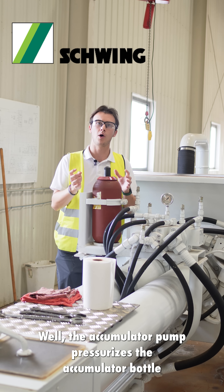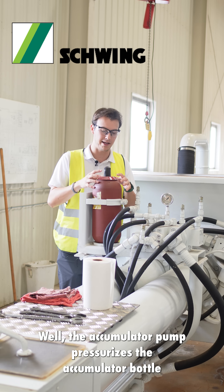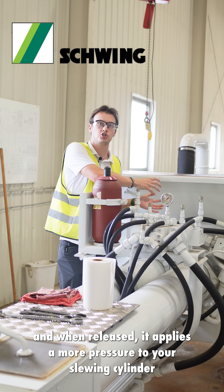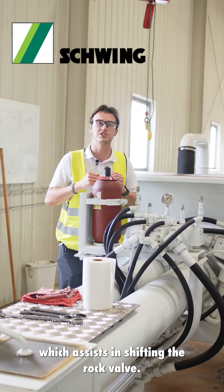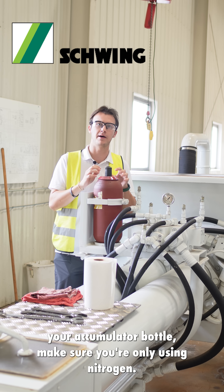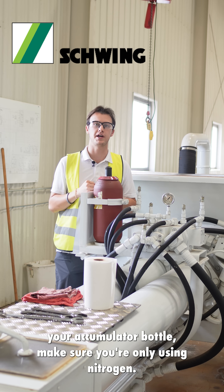What does it do? The accumulator pump pressurizes the accumulator bottle, and when released, it applies more pressure to your sluing cylinder, which assists in shifting the rock valve. As a reminder, when you are recharging your accumulator bottle, make sure you are only using nitrogen.